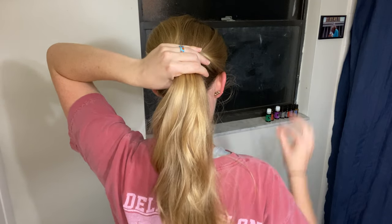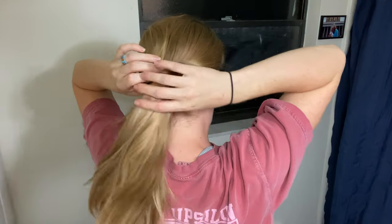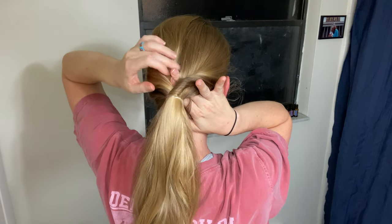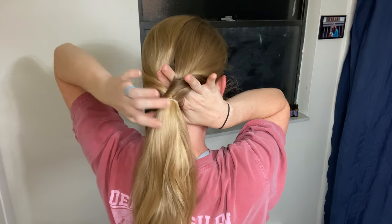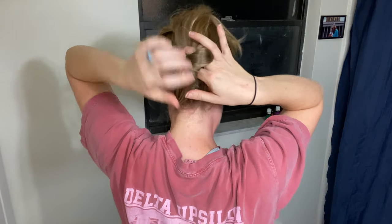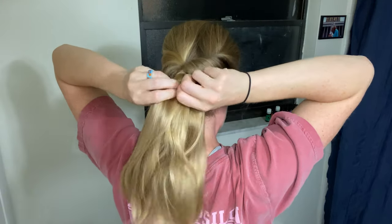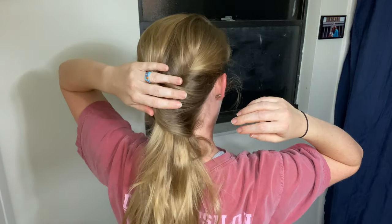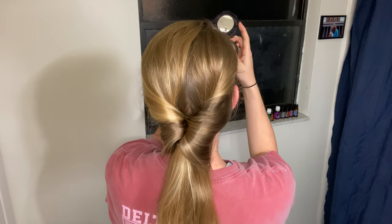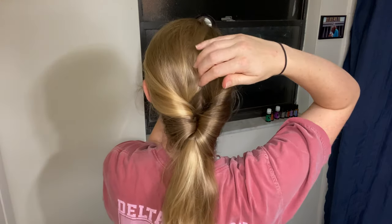Repeat that process with your full ponytail. Pull all of your hair into a ponytail and secure with another elastic before pulling through again. I like to wiggle my fingers to make sure there's no hair in between. Once your hair is through, pull on the ponytail again to secure just like last time. Give it another zhuzh to make sure your hair is where you want it, and it doesn't ever hurt to check in the mirror.